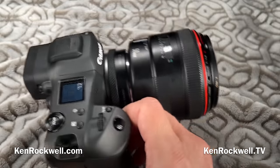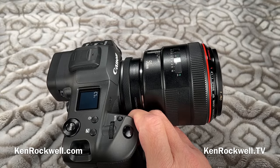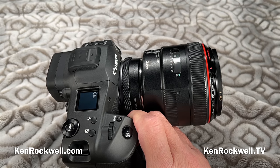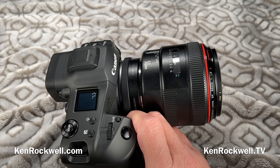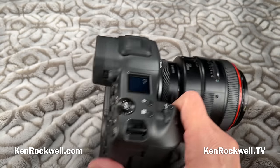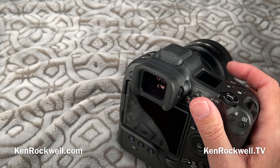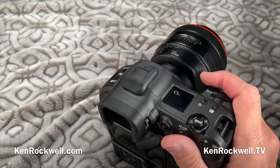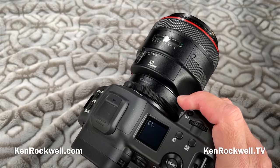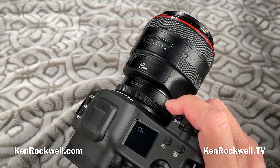The flash works with the electronic shutter at 1/180th of a second sync, which is relatively unusual. Very few cameras can shoot flash with the electronic shutter, because most cameras have a severe rolling shutter effect. This camera doesn't have any rolling shutter effect I've been able to see — if you shoot fast left-to-right motion, vertical lines will start to bend on most electronic shutters, but not on this one. Kind of like the Sony A9, which also does a superb job. Sync is 1/250th with electronic first curtain, or 1/200th with the regular mechanical shutter.